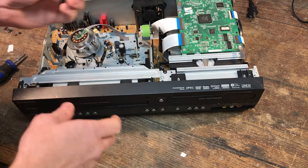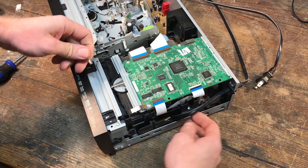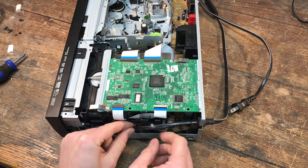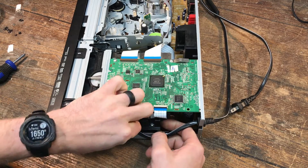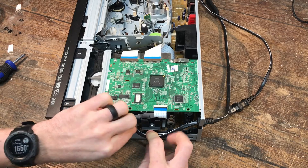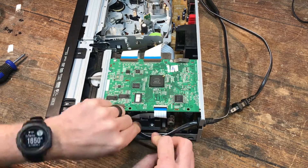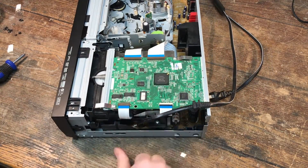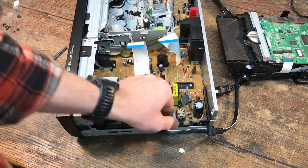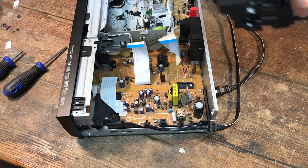I completely forgot — the fuse. That's stupid. And now the fuse is supposed to go underneath that board, and my fat fingers will not fit. I'm going to have to take this all apart again. Alright — fuse in place. Okay, put it back together.